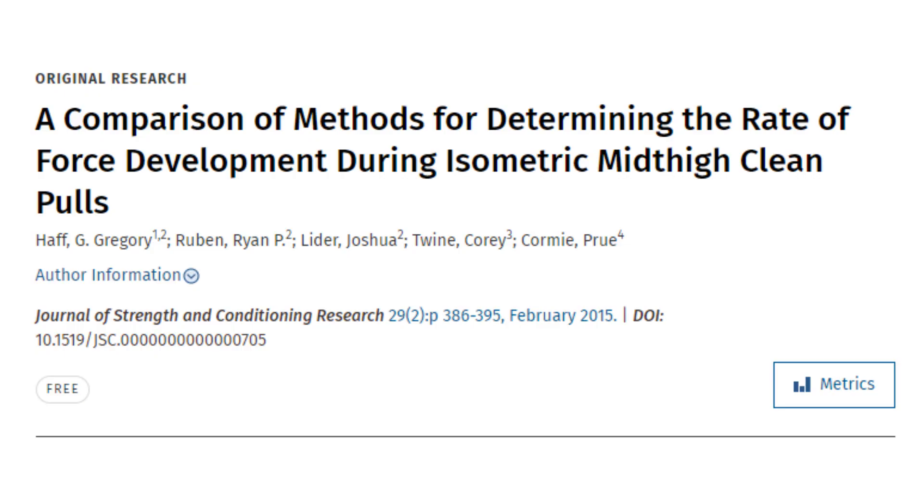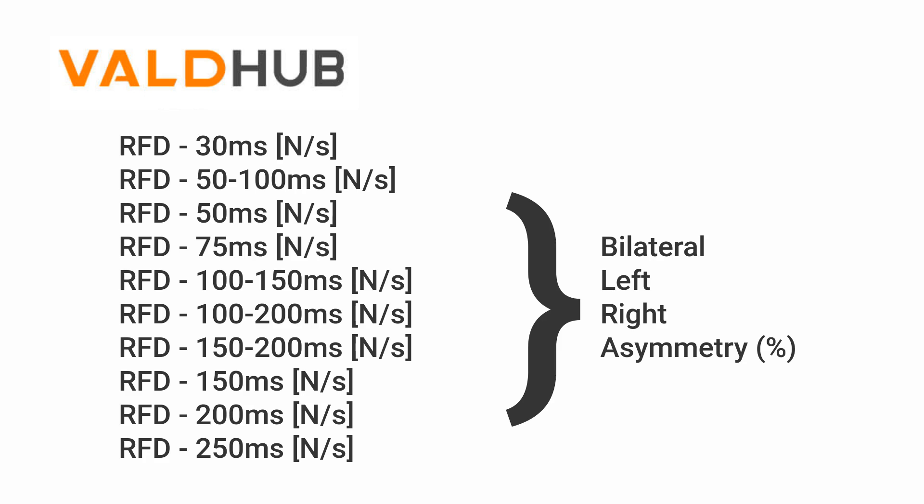We might think we want to look at the peak rate of force development or the average rate of force development. Interestingly, a paper by Professor Greg Haff showed questionable reliability for both of those measures. It's better to take the rate of force development between two set time periods. That's why in VALD Hub we see RFD measures at set time points — for instance, 0 to 30 milliseconds or 100 to 150 milliseconds — which tend to show better reliability. These can also be assessed between left and right with associated asymmetry measures.